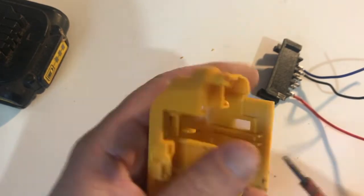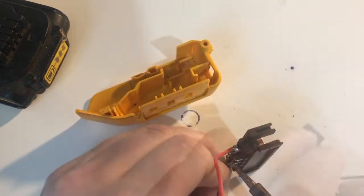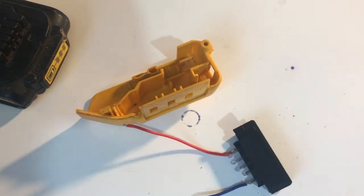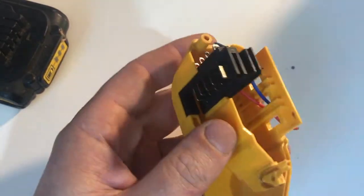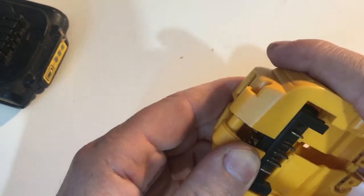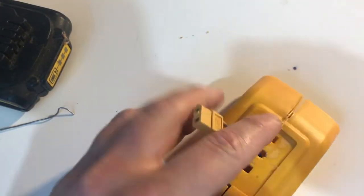Now I'm going to assemble it in the original case. You could of course connect the wires directly to your device, but today I'm going to use an XT60 socket. Forgot to press record, but I've soldered it on.